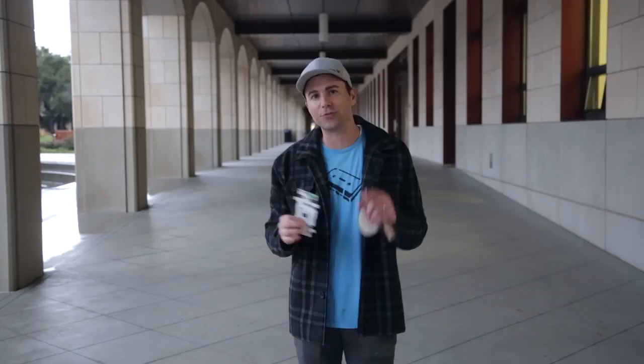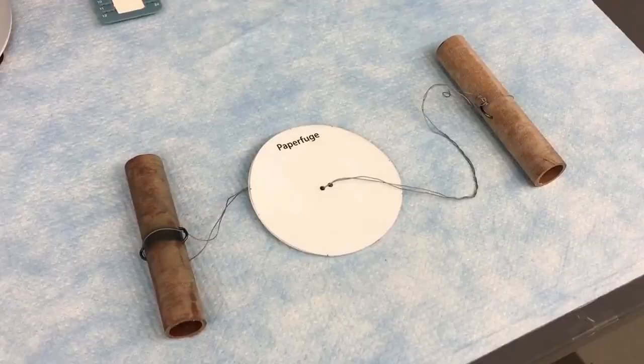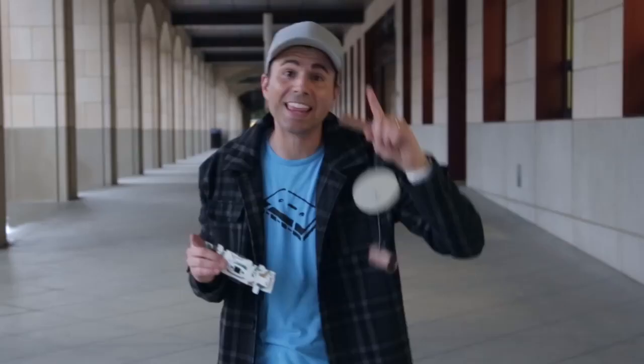I put it together in two minutes and it costs 50 cents to make. And in this hand, I have a blood centrifuge that spins 10 times faster than a $10,000 centrifuge and it costs 18 cents.